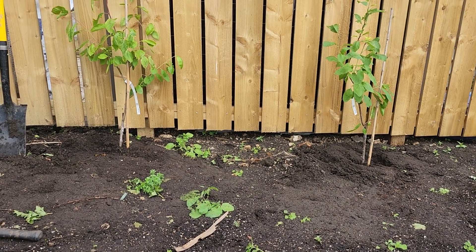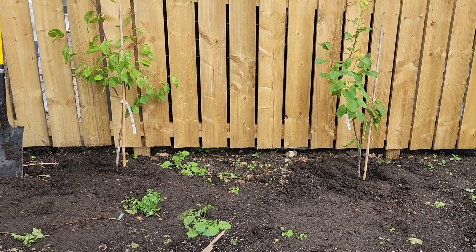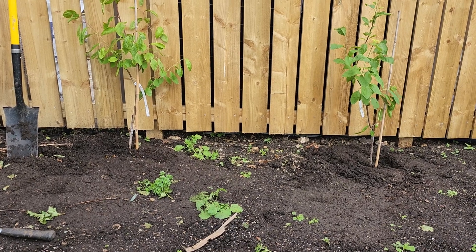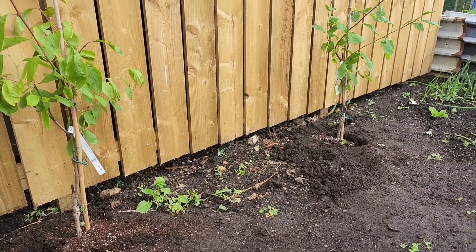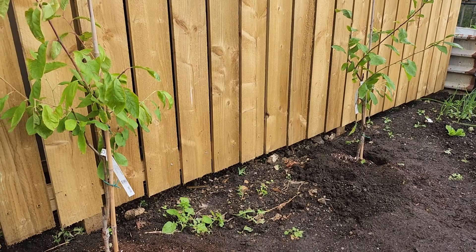The fruit and plum trees are in place now — they want tying up to the stake, which we'll do now, and I want the labels putting on them. There, they're finished — just want the labels sticking on.